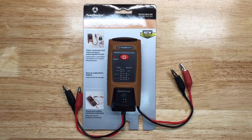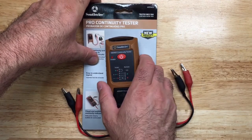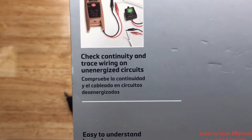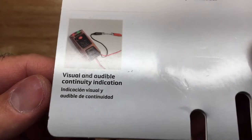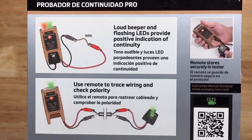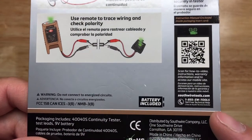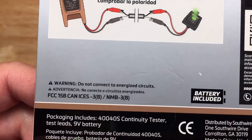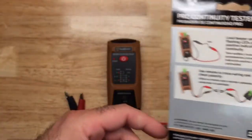This is Sapphire's 440S continuity tester, and on the package they call it the pro continuity tester. Looking closely, it says you can check continuity and trace wiring on unenergized circuits. It features an easy-to-understand legend with visual and audible continuity indication. It comes with a nine-volt battery, lists a support number and website, and includes a warning label that says do not connect to energized circuits. Like most of these devices, it was made in China.